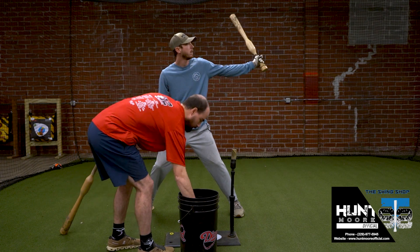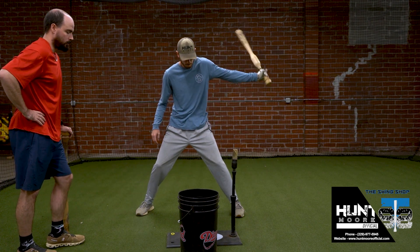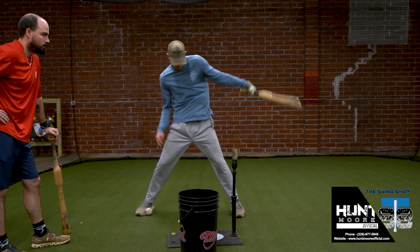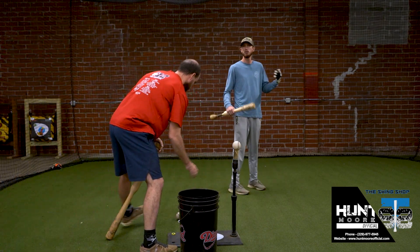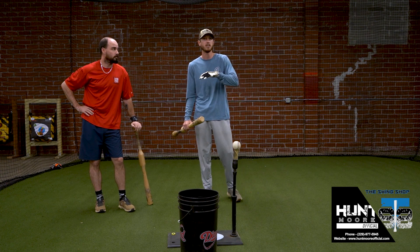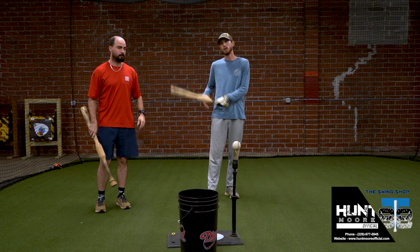Tighten up a little bit right there. Look at that hand — that's what we want. Nice and easy, not trying to do too much here. Again, this is a one-hand drill. It's all about feel, making sure that I can be as consistent as possible with one hand before I get ready to move into my two hands.